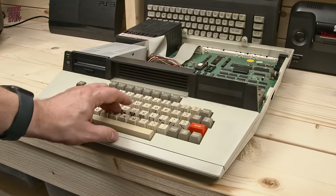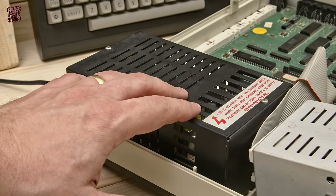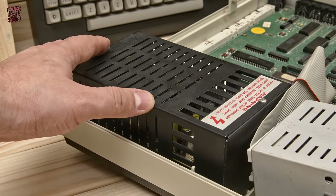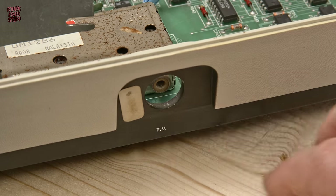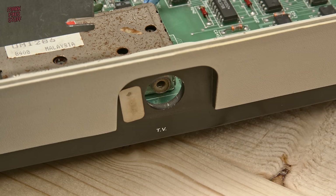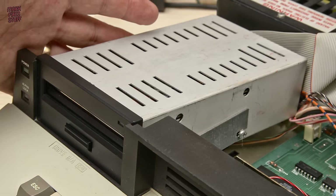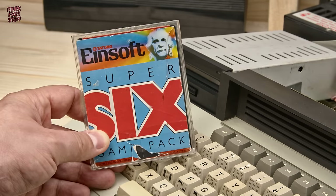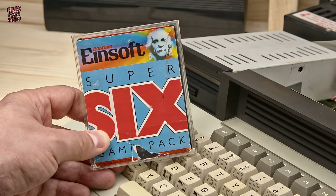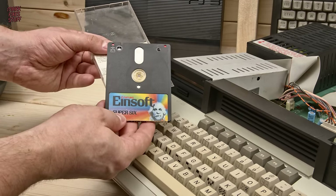The Tatung Einstein was a high quality computer, though the power supplies did have a tendency to die, which is why we replaced this one in the last video. We retrofitted a brand new modern Meanwell PSU and it works a treat. We also replaced the very battered and broken floppy drive with a lovely new old stock unit donated by channel patron Simon Green. After which I went and bought a floppy disk off eBay — it's apparently tested and working, so this will be a nice tester after our upgrades.